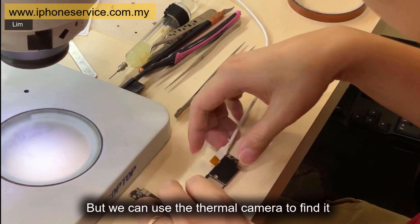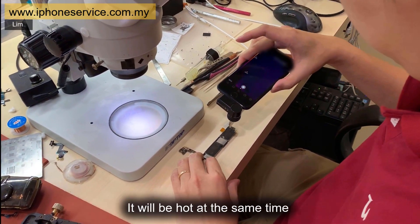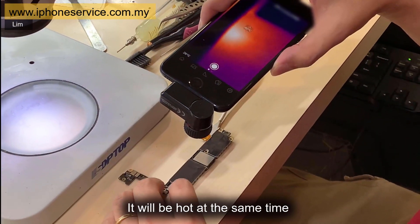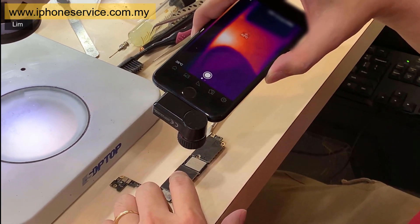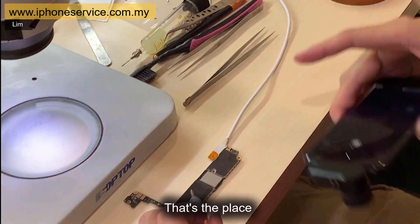We can use the thermal camera to find it. When a faulty component is storing all the power, it will get hot at the same time. There! Found it! That's the place.